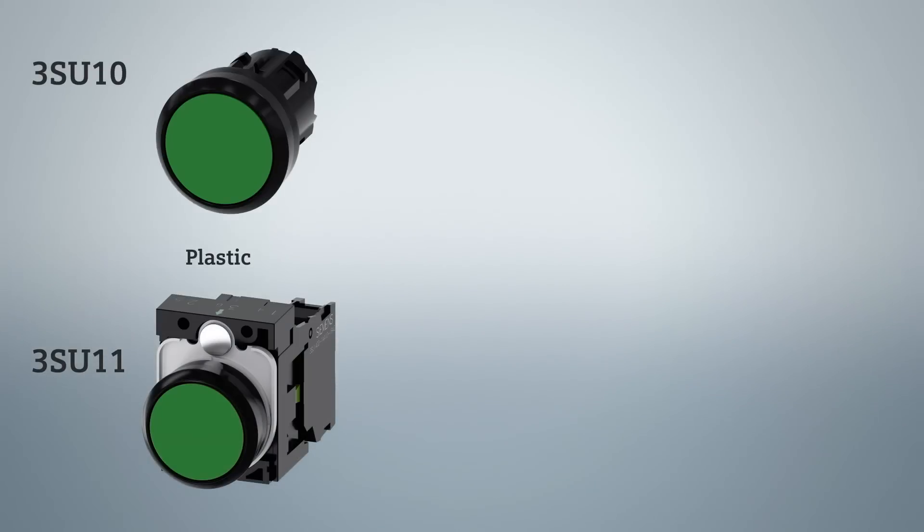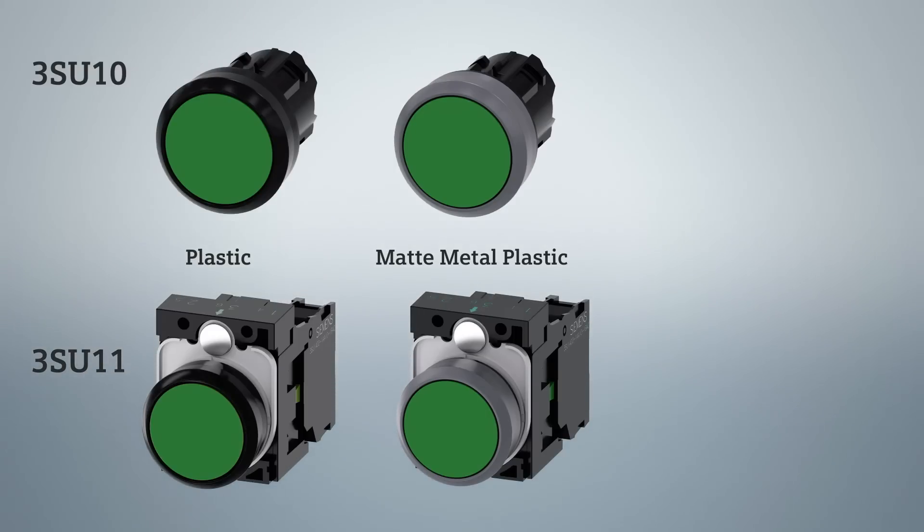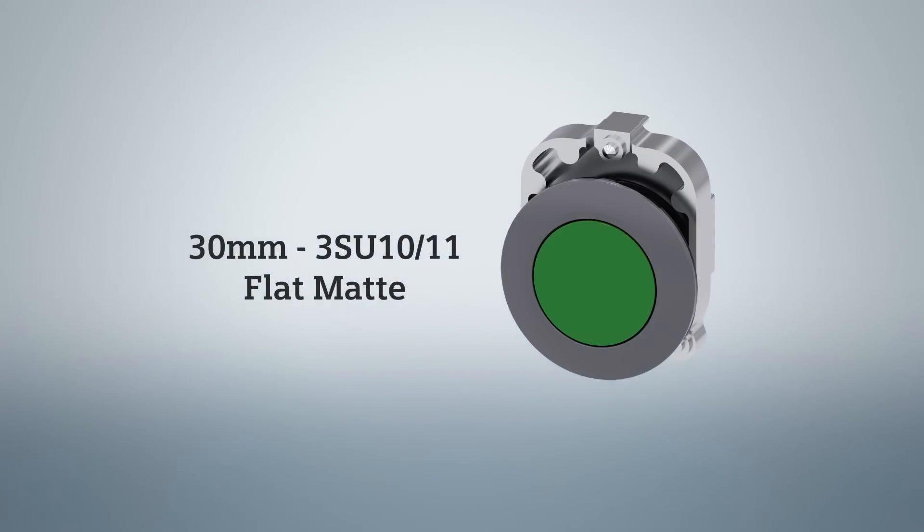First, there's the 3SU-10 or 3SU-11 black plastic bezel operator for 22 mm operators. Second, the 3SU-10 or 3SU-11 matte finish stainless steel metal bezel with a plastic operator in 22 mm sizes. Third, the 3SU-10 or 3SU-11 shiny finish nickel plated brass zinc die-cast bezel operator in 22 mm. And in the 30 mm size we offer the 3SU-10 or 3SU-11 in a flat matte finish.